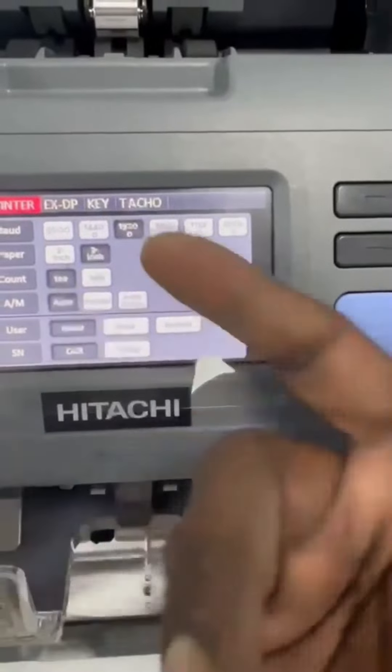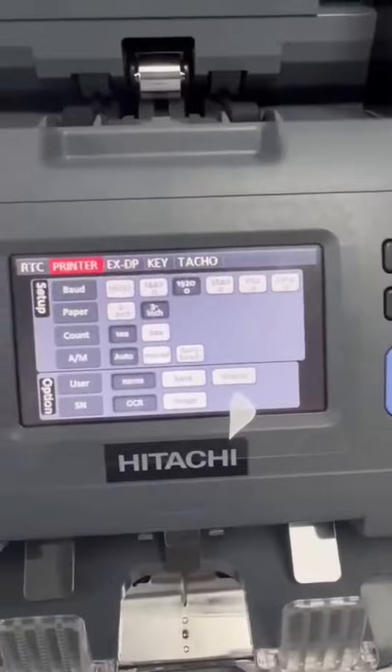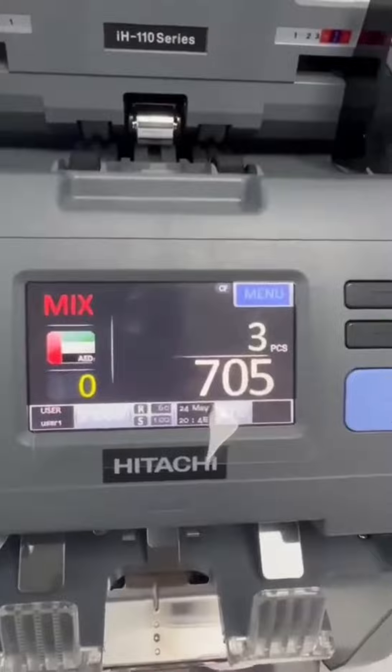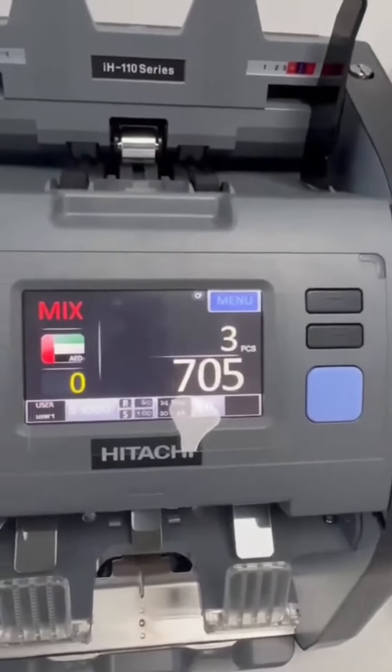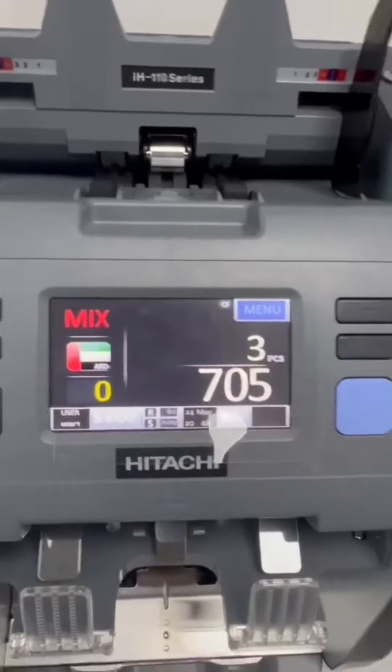That's set to auto, but we can change it — if we need to print manually, we can change it to manual. These are the settings. Then just go back.